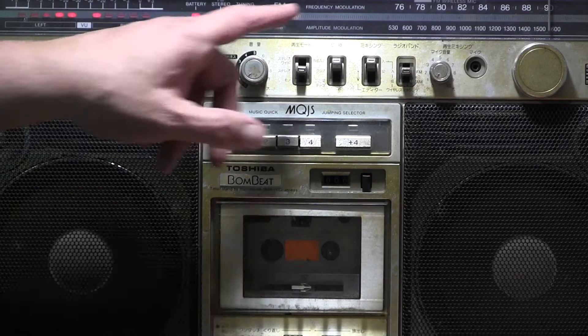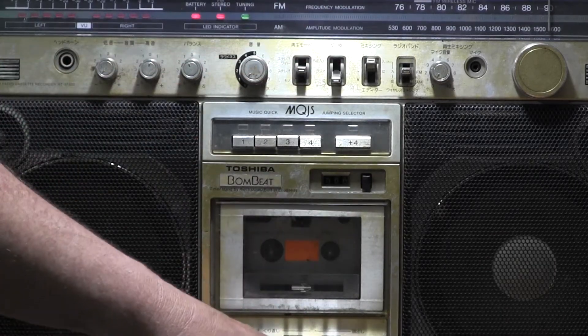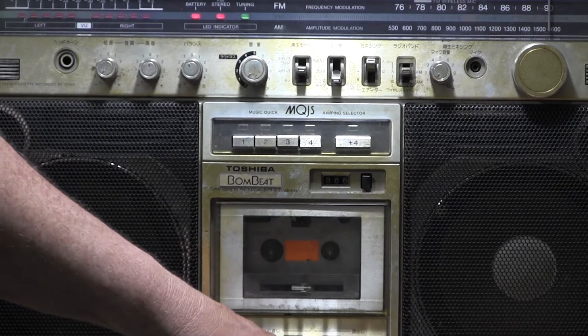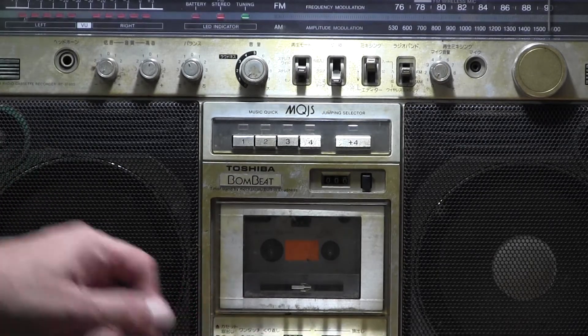Let's turn off the CD and go back to the tape. Here's the tape. I can hear it humming and I can hear the motor running.